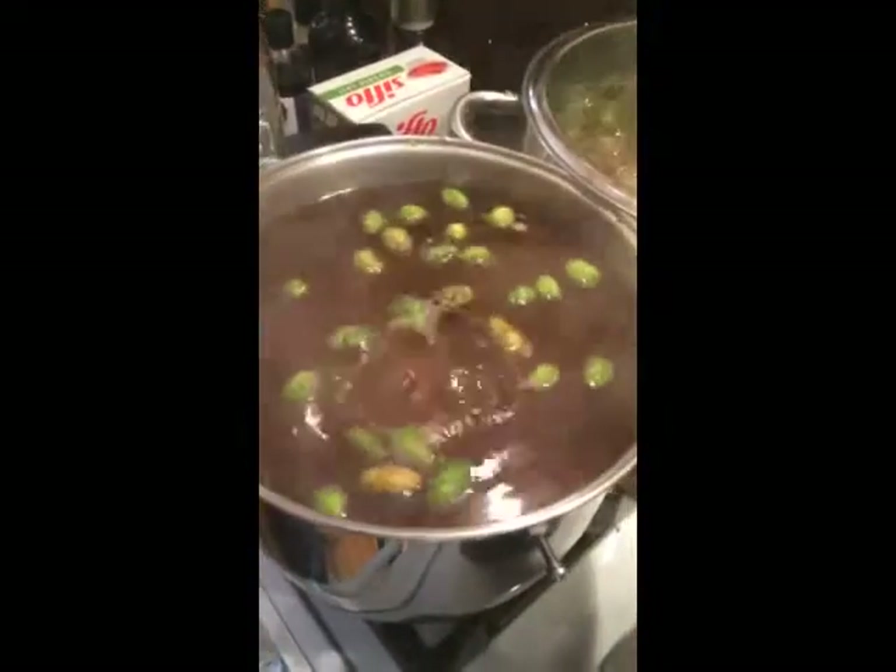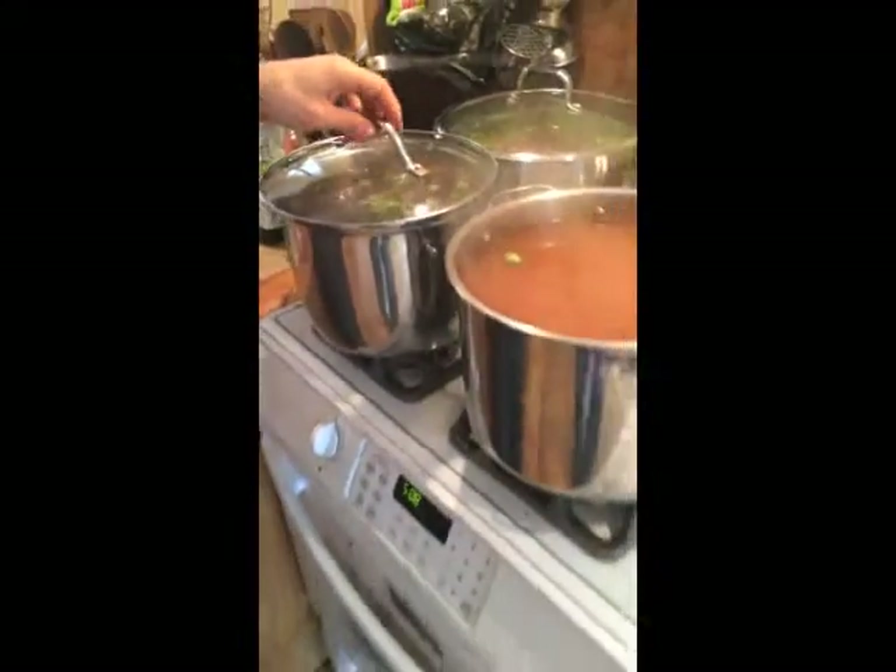What I find is when it's at the right temperature, you get that sort of swirling, cascading action going on in the pot — it kind of boils and then settles, boils and settles. That's at a pretty good temperature.